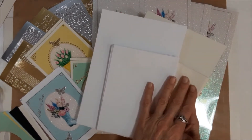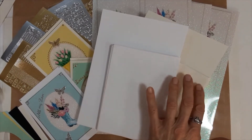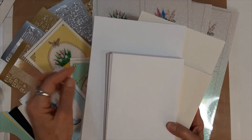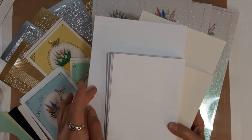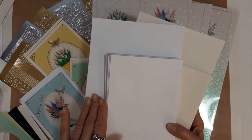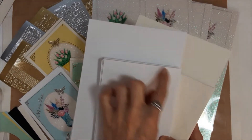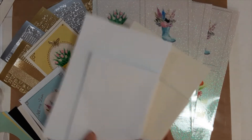First of all, cardstock and envelopes — you will choose between white or cream. The cards in this particular kit are A6, which is a larger, greeting card size. Our standard cards in our kits are A2s, but this one has A6. The envelopes coordinate with an A6.